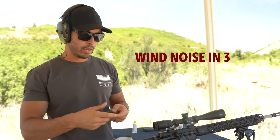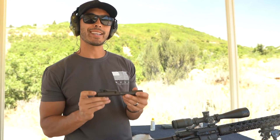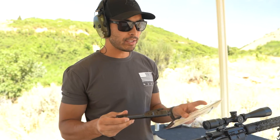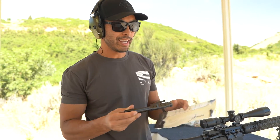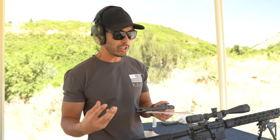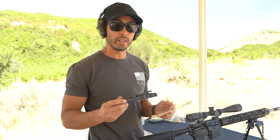This is the bolt carrier group by Sharps Rifle Company. This one is what they call their XPV Bolt. To give you some specs on it — as you saw in the packaging — it's got their diamond-like coating, which is supposed to minimize the need for lubrication, keep everything running really, really smooth, as well as obviously really, really durable.